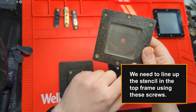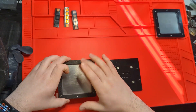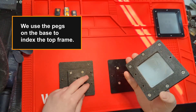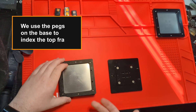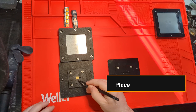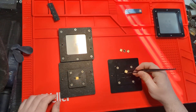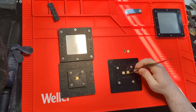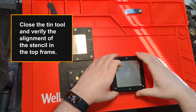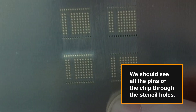We need to line up the stencil in the top frame using the screws. We use the pegs on the base to index the top frame. Place the chip in the positioning plate, then close the tin tool and verify the alignment of the stencil in the top frame. We should see all the pins of the chip through the stencil holes.